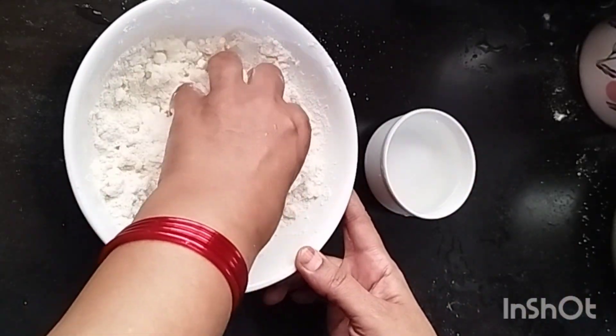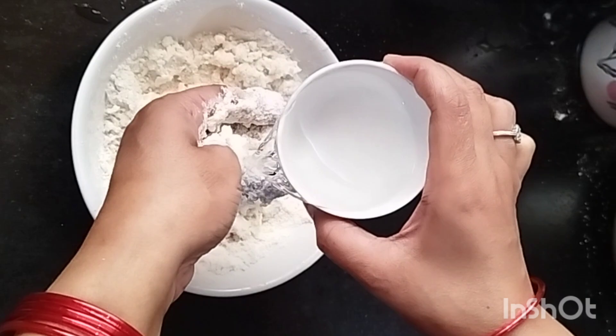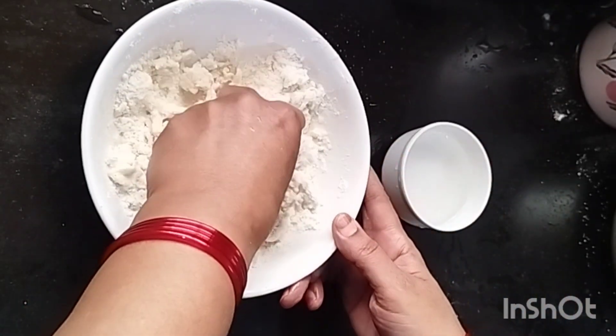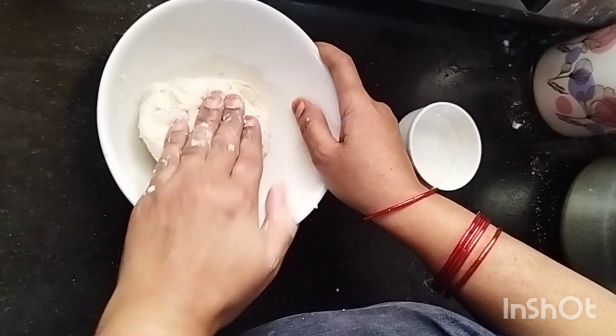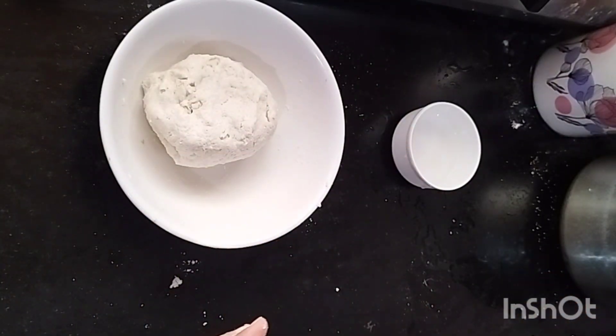We have normal water — it is warm. We need to keep it for 10 to 15 minutes so we will be able to digest it and it will be good.